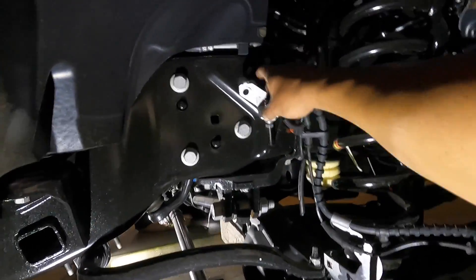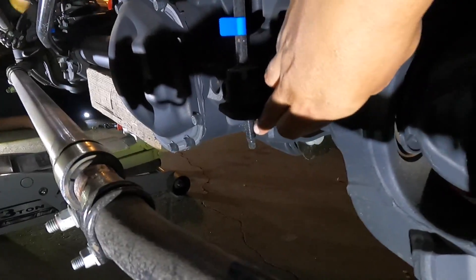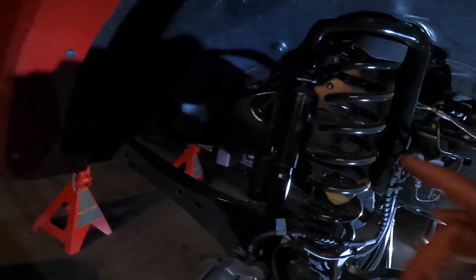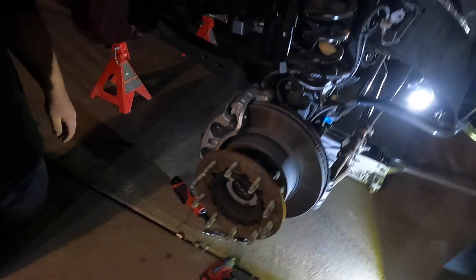We pull the brake line off right here just in case something happens — it's got some room to stretch. Pulled the bottom one off. He has pulled the bottom bolt off on the shock right here. That's it so far on this side. He's gonna let the axle drop. This whole axle's got to drop, and then you put your little puck in here.